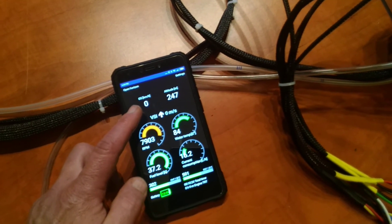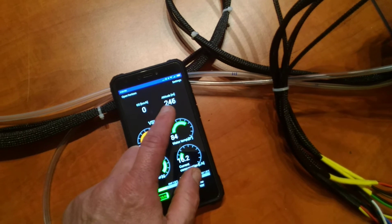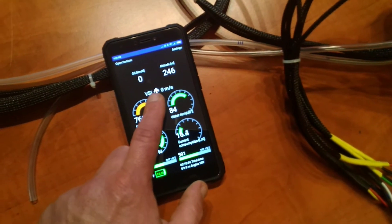It's giving you the ground speed and the altitude. The altitude can come from the GPS or from barometric sensors which are in the unit, and the vertical speed indicator.